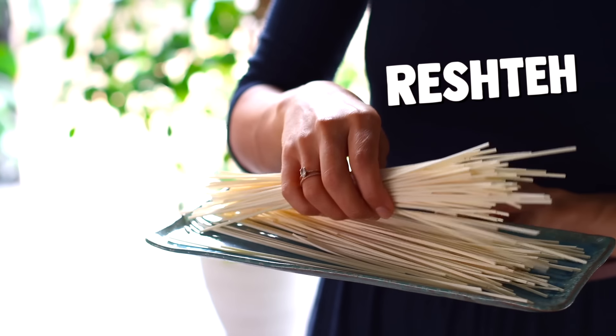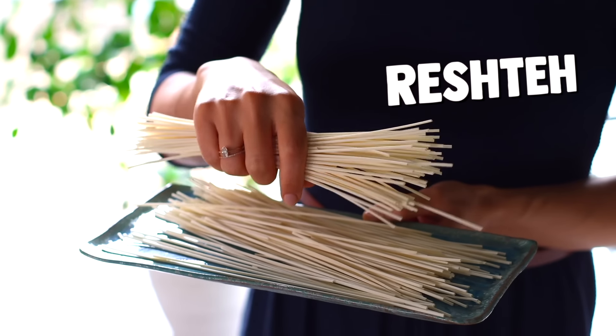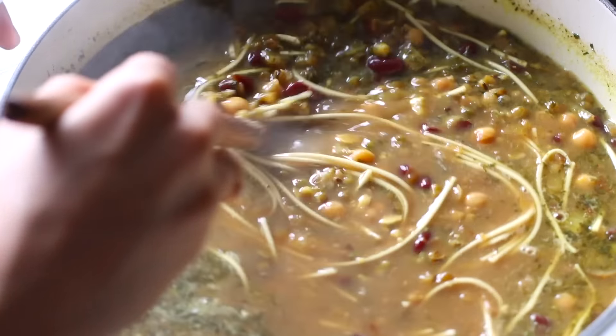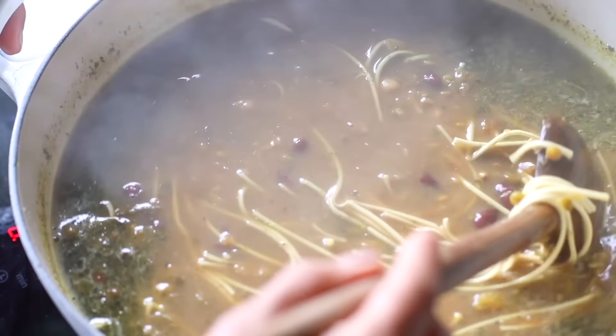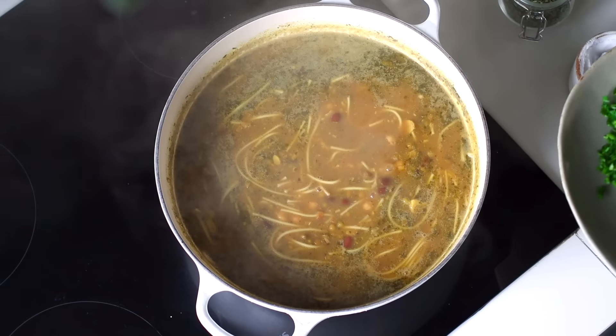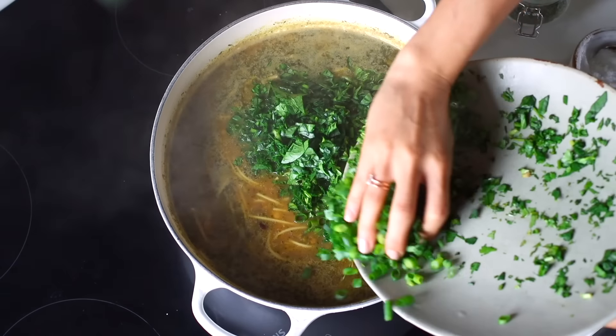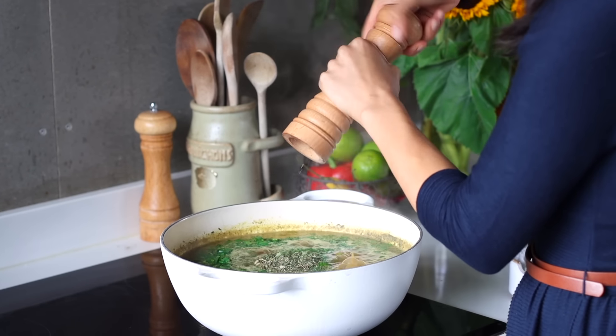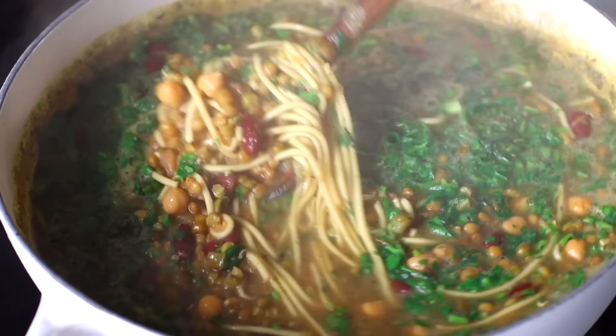Now we're gonna add some noodles to the pot. This is called reshte — it's a bit saltier and starchier than regular Italian noodles, but if you can't find a Persian supermarket nearby, you can use linguine noodles instead. Snap about 100 grams of noodles in half and add them to the pot, then cook for about 7 to 8 minutes or until al dente. These noodles leach some starch into the cooking water, which helps thicken the soup. If it thickens too much, just add a bit more water. At the very end, add in all the chopped greens along with half a tablespoon of salt, two teaspoons of dried fenugreek, and a bit of black pepper. Cook for just another couple of minutes.